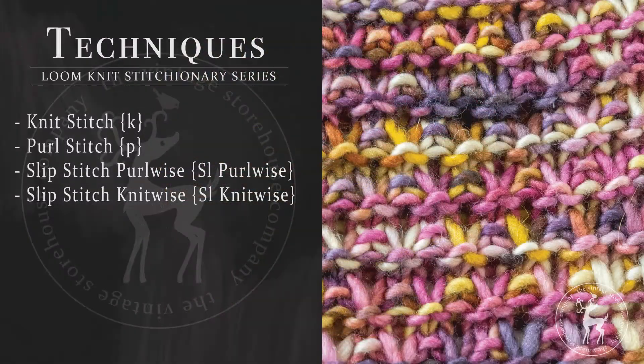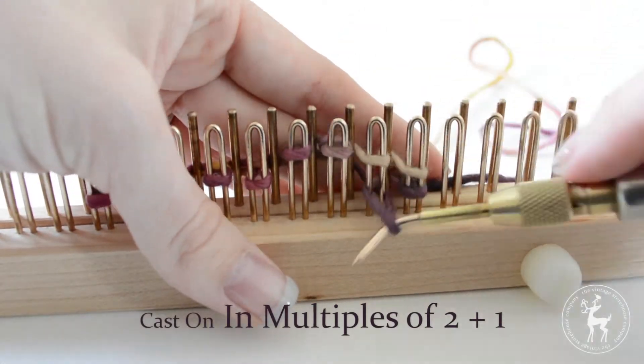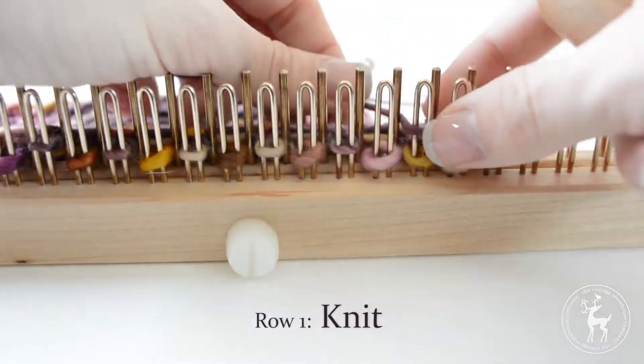For this stitch we will be using the following techniques: knit stitch, purl stitch, slip stitch purlwise, and slip stitch knitwise. To begin this stitch, cast on in multiples of two plus one. Row one: knit all the way across to the end of the row.